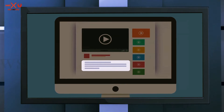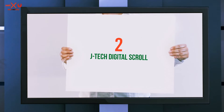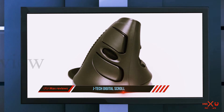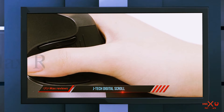Coming in at number two is the J Tech Digital Scroll ergonomic mouse. This mouse wants to make sure you feel completely at home with the vertical mouse design. It has added grip where you position your thumb and rest your fingers.